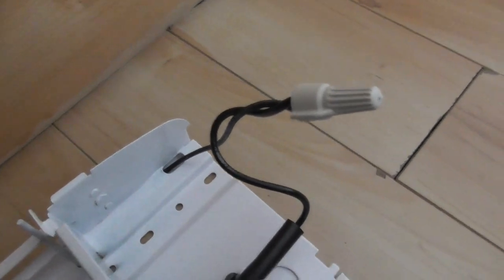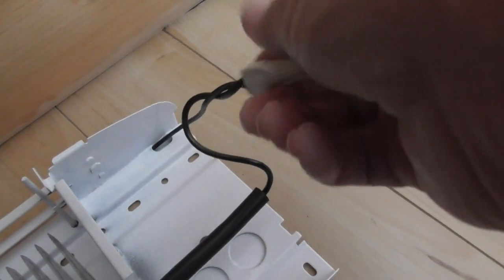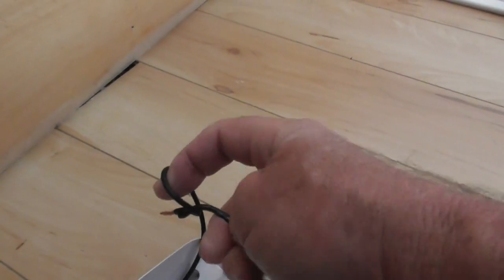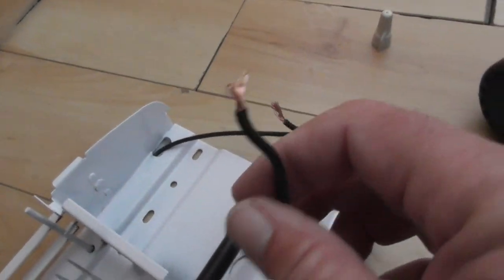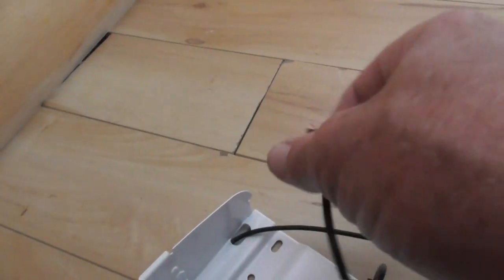Depending on which end you use, you undo the connector and pull the wire apart. It's hard to do with one hand — I should have done this before I showed you, but we're doing it live. So we've got the wire separated. This is your hot, this is your neutral.